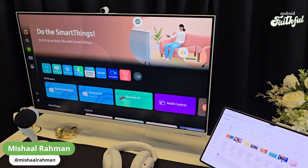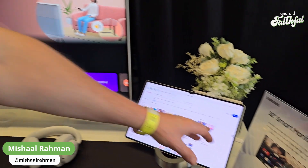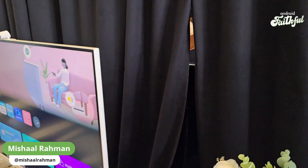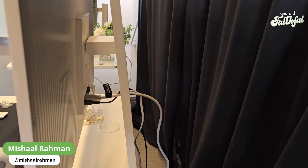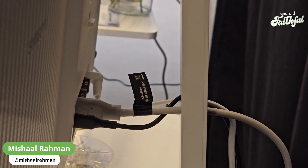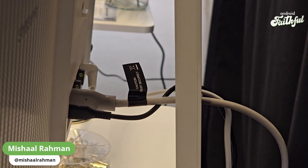Samsung says this capability is built into all of their monitors that have smart capabilities — their 32-inch Smart Monitor M8 as well as the new Samsung 32-inch Odyssey OLED G8 device that I also checked out and that I'll be sharing more information about later.